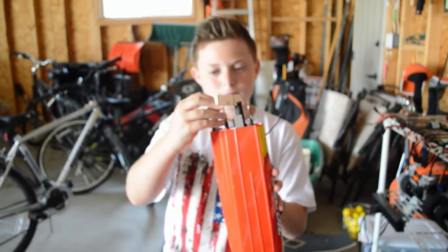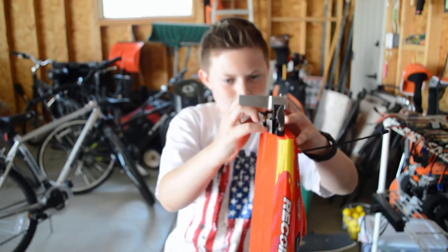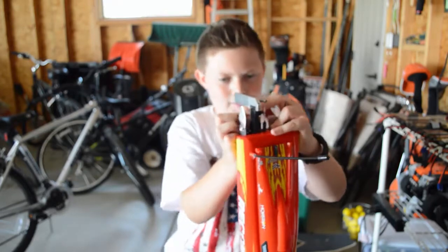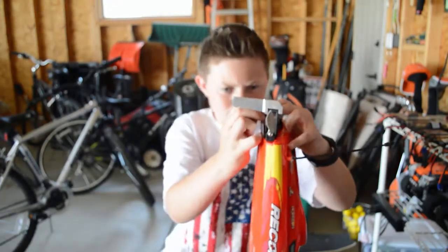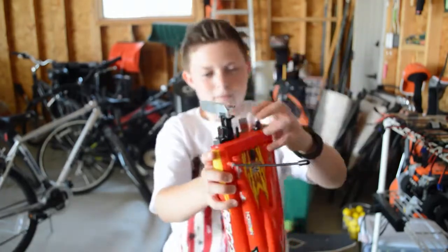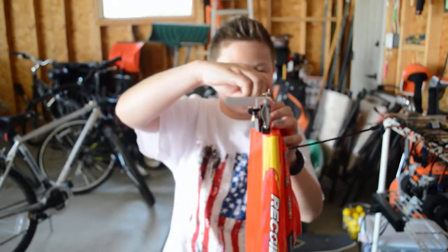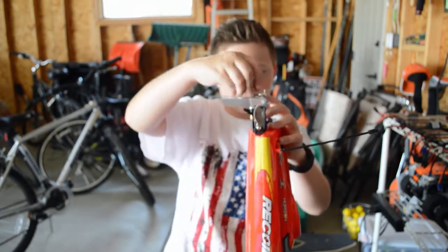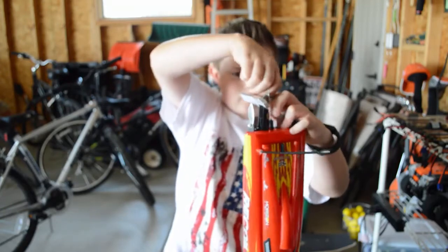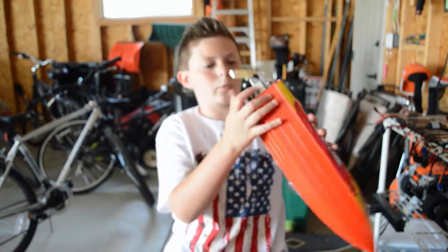So now put on the new one. Slides right on there nice and easy. It's starting to go on — I'm just going to push down really hard. I'll put this on and start screwing it on, pushing the propeller down further. Now it's on. Okay, well that's fixed. Everything's working good. That's awesome.